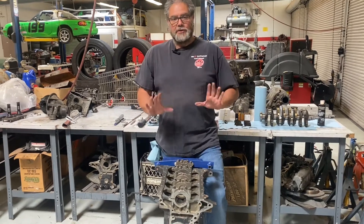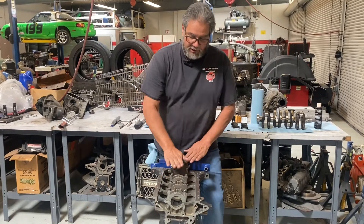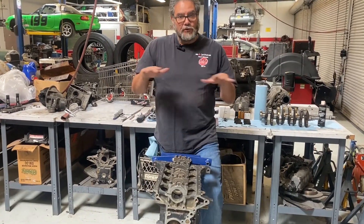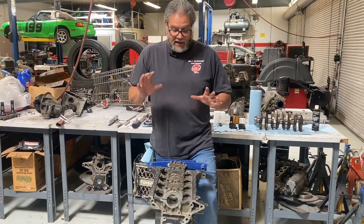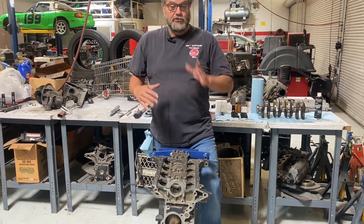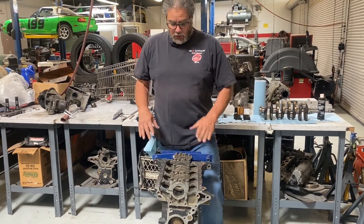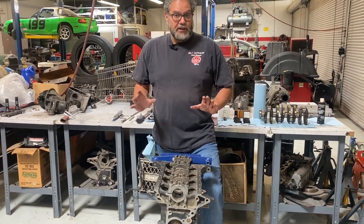I have a block here that I've already got back from the machine shop. I took this block down — they honed it, they line-bored it to make sure the tunnel where the crankshaft sits is perfectly straight, they decked it to make sure the head surface is perfectly flat. This engine is clean and ready to go. I pressure-washed it because you get it back from the machine shop sometimes with oil and little shavings on there. You can take it to a car wash, blast it out real well, and then make sure you dry it right away, otherwise it rusts.